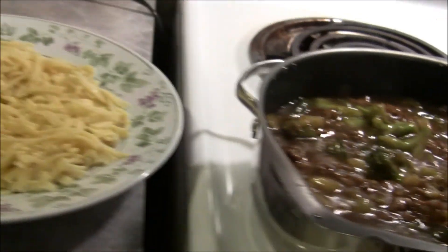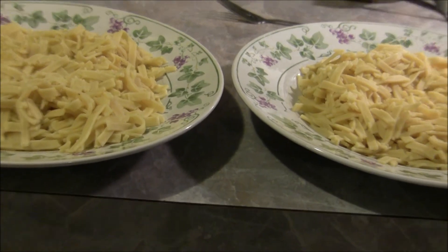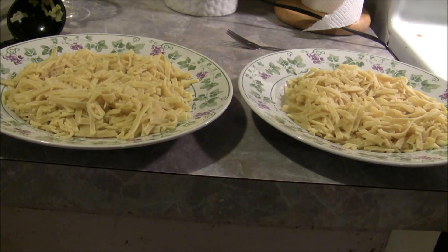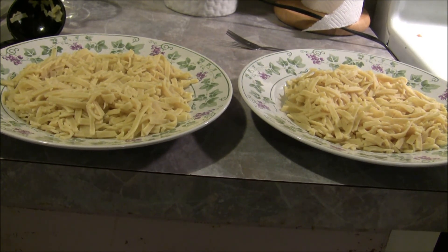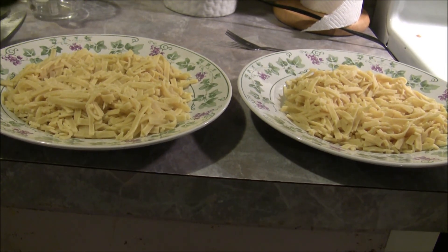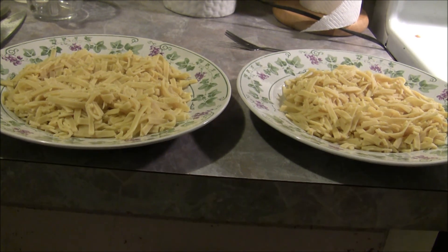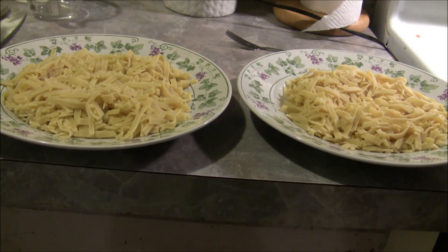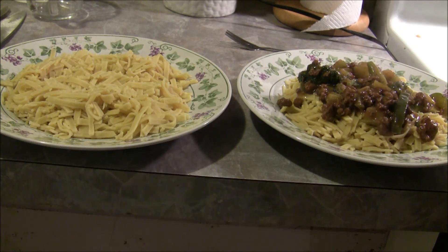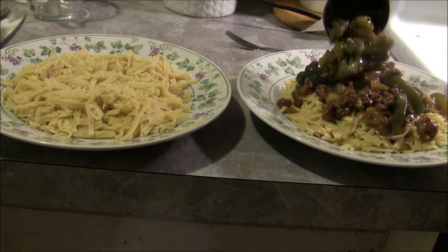I'm gonna move the camera again — apologize for the shaking. I've got two plates here; I'm making dinner for my wife and I while I'm filming. I've divvied up the noodles in half between the two plates. The serving size looks a little excessive, but with all the tornado warnings and watches we've had around here the last couple days we really haven't had a lot of time to eat. So I'm gonna take the ladle here and just dump that goodness on top of the noodles.